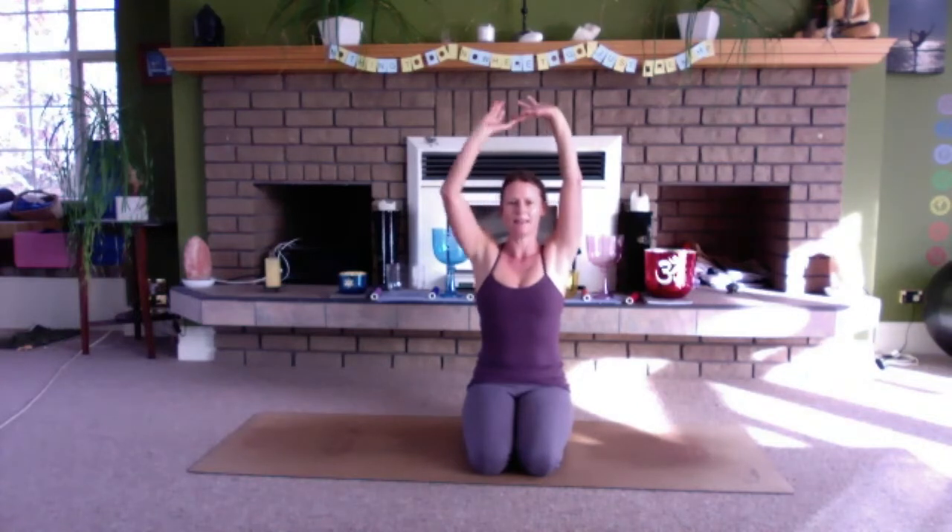Interlock the hands in front of the body. Stretch the hands away, palms facing forward. Inhale, reach the arms up — a little bit of a stretch here, reaching with the hands and the arms, but not the shoulders. Keep the shoulders low so that you're not wearing your shoulders like earrings. There's plenty of space for the neck.